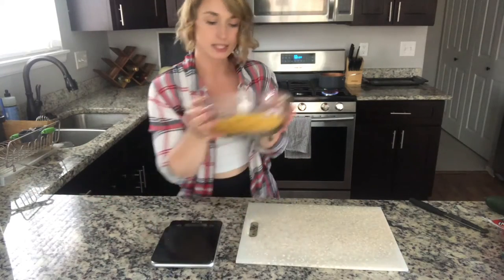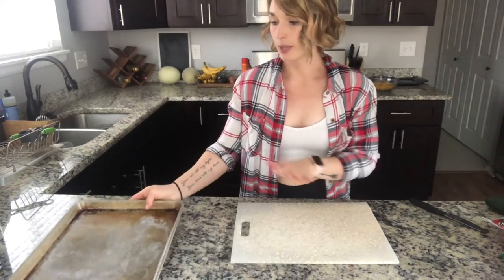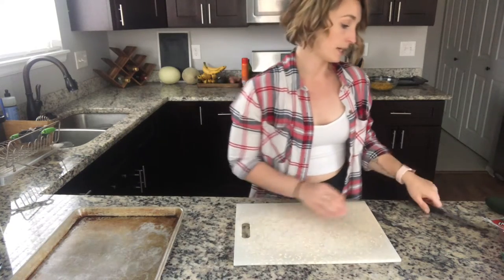Here's our pasta — now I'm going to set this aside. I also suggest, if you're going to prep ahead of time, that you have a cookie sheet or somewhere to put all of your ingredients so that it's not building up clutter on your cutting board.